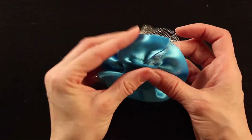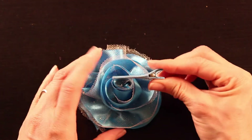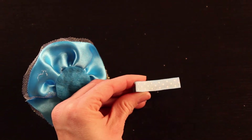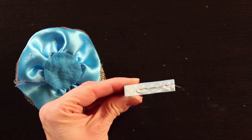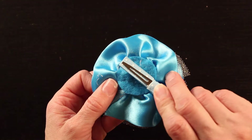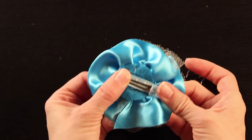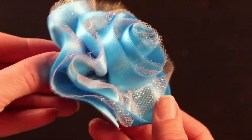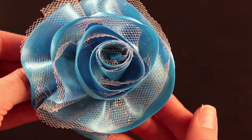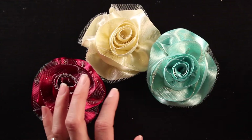The last step is to add our clip. I have my ribbon-covered clip here — if you'd like to check out that tutorial, please do. Line the clip with some glue and place the clip upside down onto the felt, holding it down firmly until the glue sets. And ta-da — that's it! You have this really pretty festive holiday hair accessory. I love the shiny satin with the sparkly tulle.